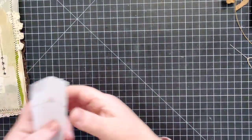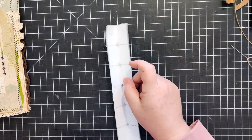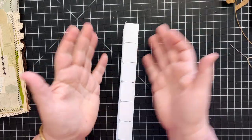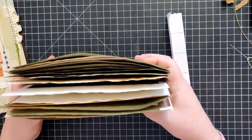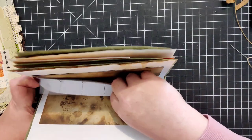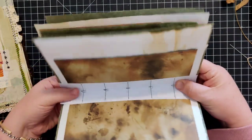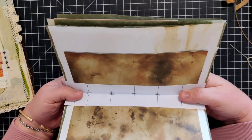A lot of people will use a phone book or some kind of book cradle to put all of this into the spine and secure it. I don't bother with that because I don't want to have one more thing on my desk that I have to corral and find a home for.